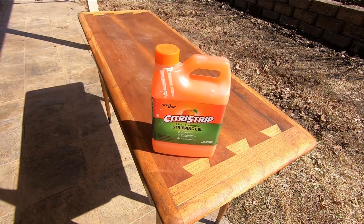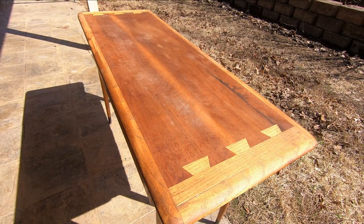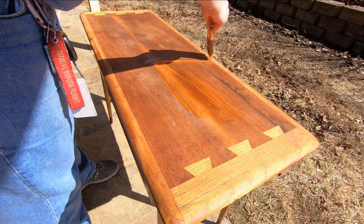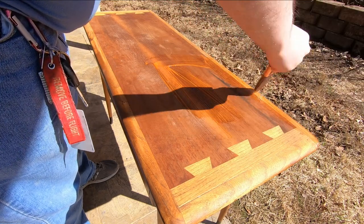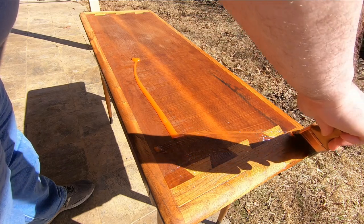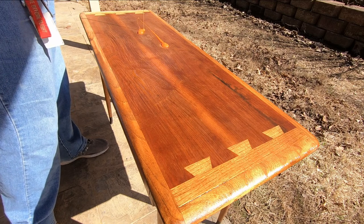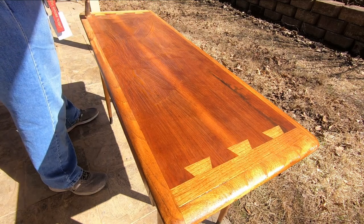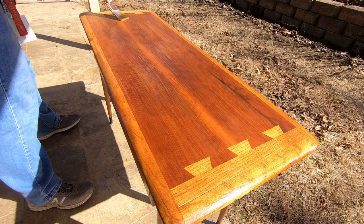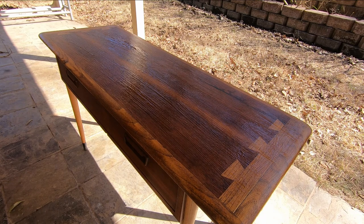I'll be using citrus strip on this one. It seems to work pretty well on these tables for the most part. Then we'll move it to the shade so it'll dry slower.